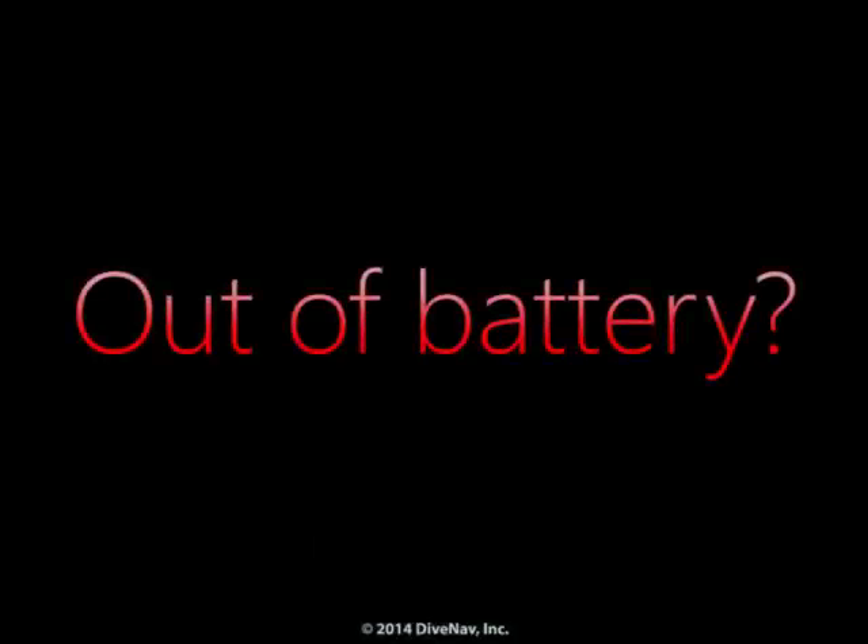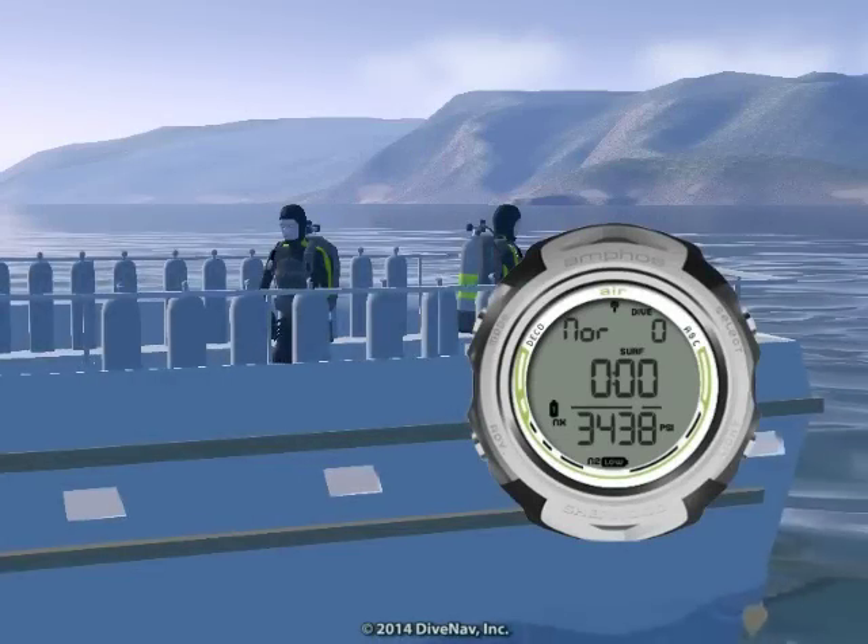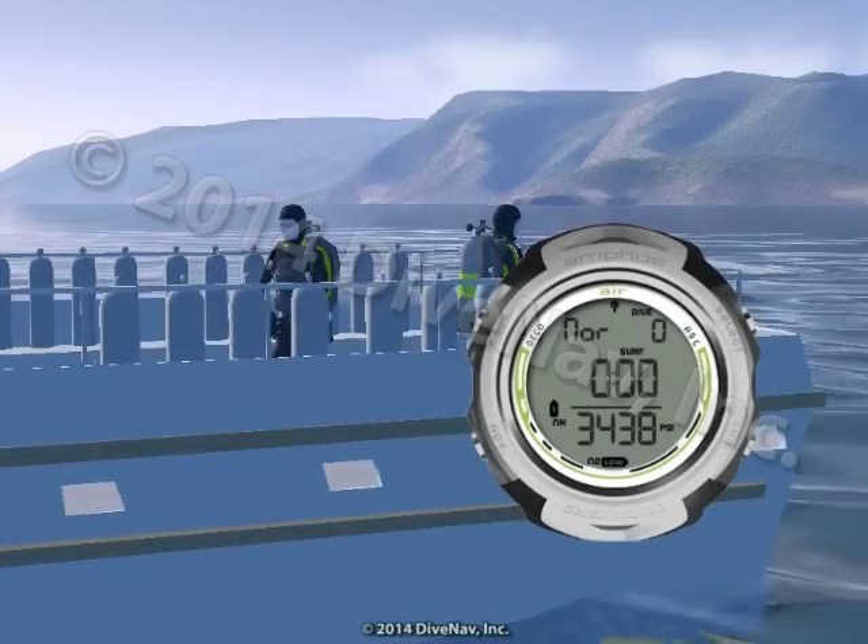Running out of battery during a dive trip? Not a problem. With the Amphus Air, you can change the batteries yourself.